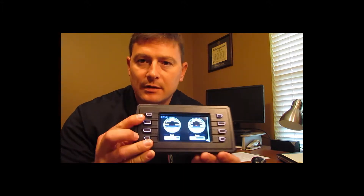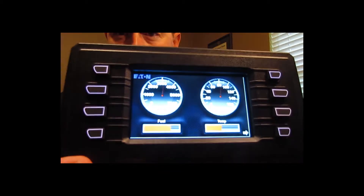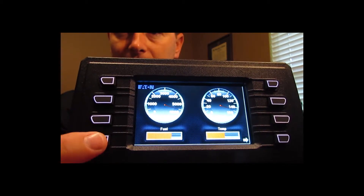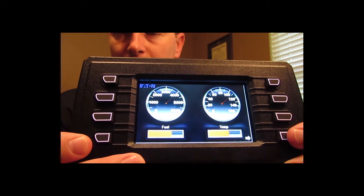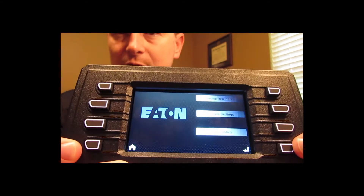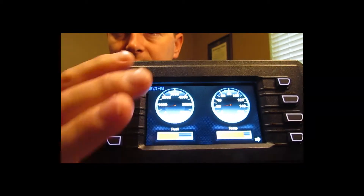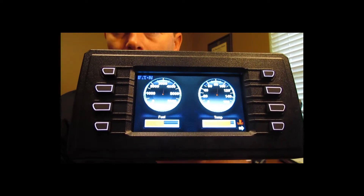I'll try to get you a close-up here so that you can get an idea of the type of graphics that are available. Each of these displays is available with eight backlit tactile buttons, for example, to use to switch between screens. Here, we've set up an example diagnostic screen, but these buttons are freely programmable, so you could do just about anything you wanted with them.